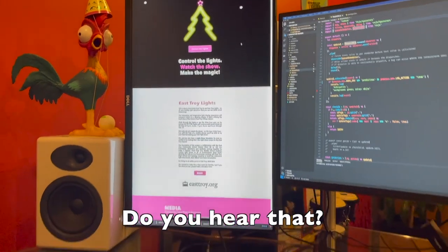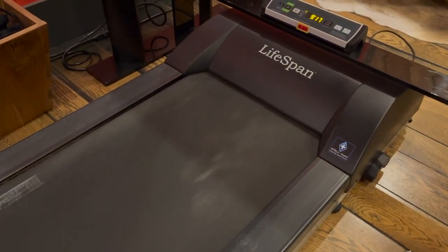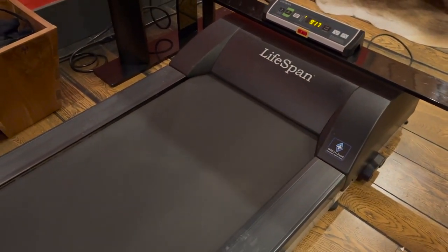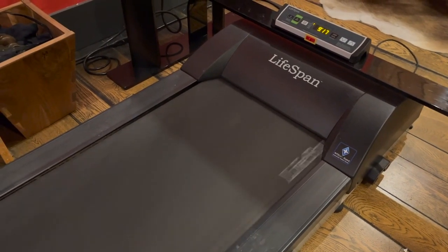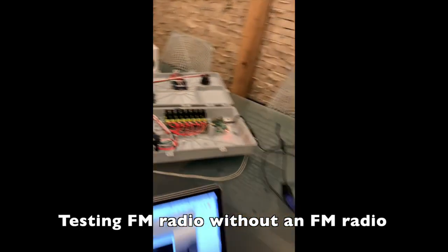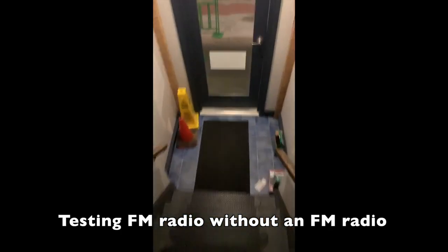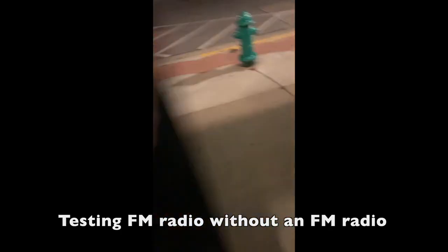To top it off, my desk treadmill is dying — do you hear that? Walking is critical to my focus and I've been walking almost 30 miles a day. But we are close. The light show simulator seems to be working, the boxes are functioning as expected, and we just successfully deployed our wireless network, which we named SantaNet, on the East Troy Square. Our FM radio test is also working.